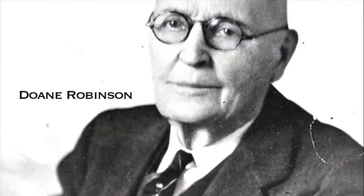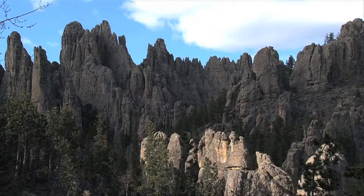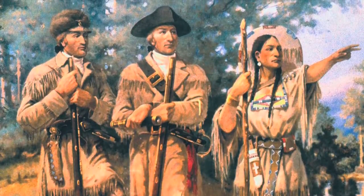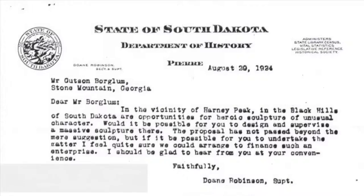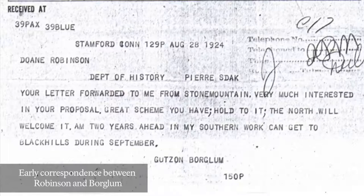State historian Doan Robinson first conceived of the idea to carve gigantic figures in an area of the Black Hills known as the Needles — tall, skinny rock formations that jut upward into the sky. He envisioned important figures of the West, such as Buffalo Bill, Red Cloud, Lewis and Clark, and Sacagawea. He originally contacted artist Lorado Taft, but Taft was too ill to travel to South Dakota.